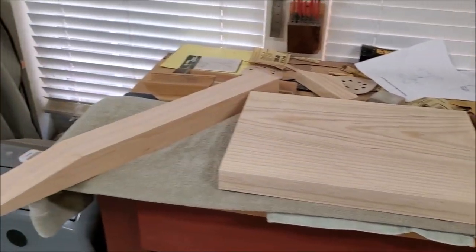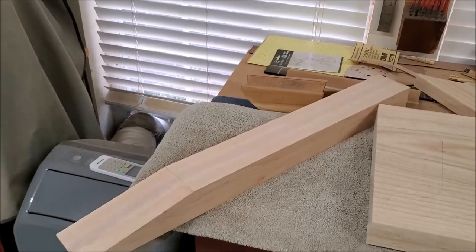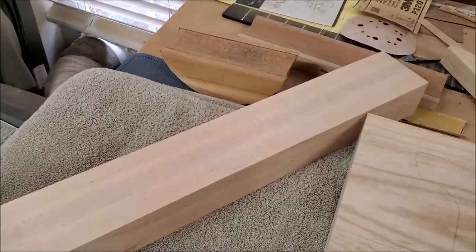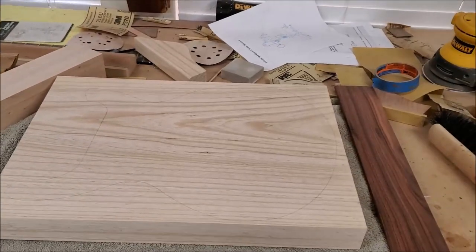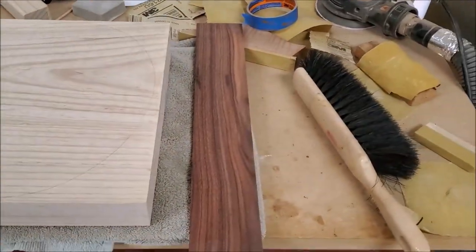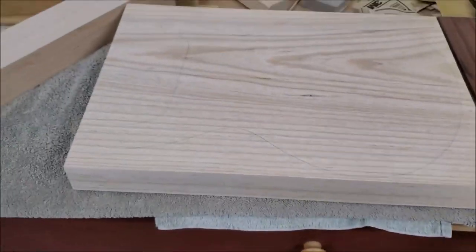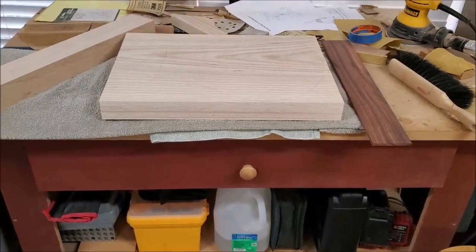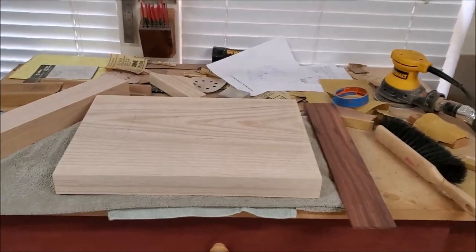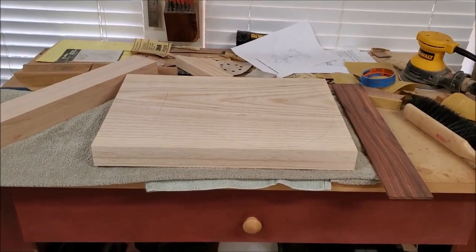This is going to be my next guitar for Guitars for Vets. I've got a three-piece laminate maple neck, tiger maple neck, one-piece swamp ash body, and a nice pao ferro fretboard. We're going to try to put these together and see if we can't make a guitar out of it for Guitars for Vets, and maybe do an interesting thing or two along the way.